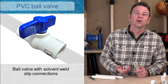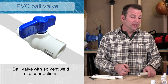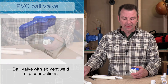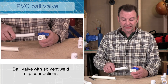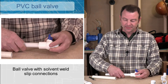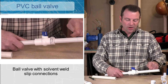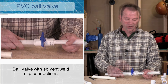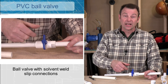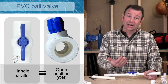You might need to control the flow of water within the pipes that you're installing — you would do that with a valve. Here is a ball valve that has slip fit connections. This is a half inch valve, so it will accept a half inch pipe on this side and another half inch pipe on this side. Now our water flows through here and we have a handle that we can turn. This is the off position — it's always perpendicular to the pipe. This would be the on position, which is always in line with the pipe.